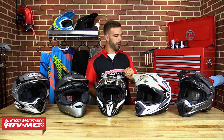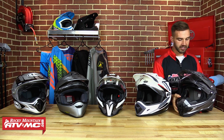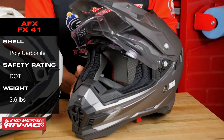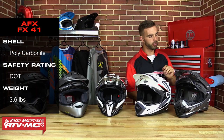First up on the list is the FX-41 from AFX Helmets. Looking at it, you can definitely tell this is going to have the most aggressive styling of any of the helmets we have here. You're getting a polycarbonate shell, it comes in at 3.6 pounds, and you are going to get that DOT rating with this helmet.